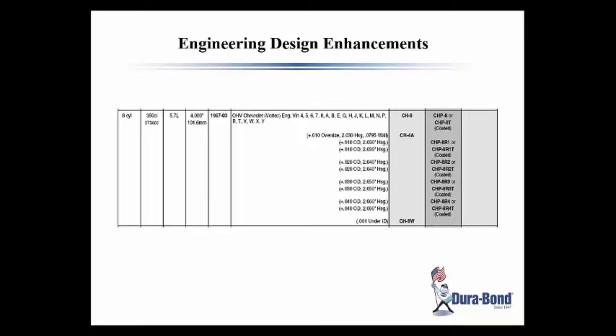Here's an interesting example with the typical CH-8 Chevy 350. We have a regular CH-8, a high performance CH-8, a high performance coated version, an oversize version to fix a block, and at the bottom a CH-8W that's one thousandth undersized — sometimes the cam is ground a little or worn, and that gives a little more oil pressure. There's a whole host of possibilities versus just the standard CH-8 that came from the factory — lots of things to hold the block, hold the cam, and make the fixes you need.